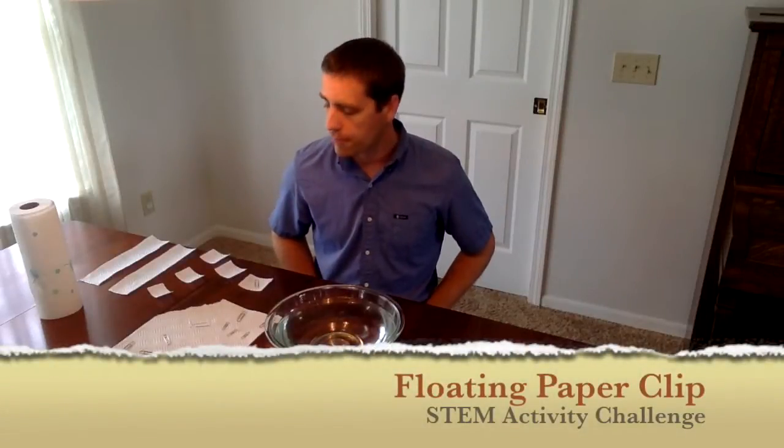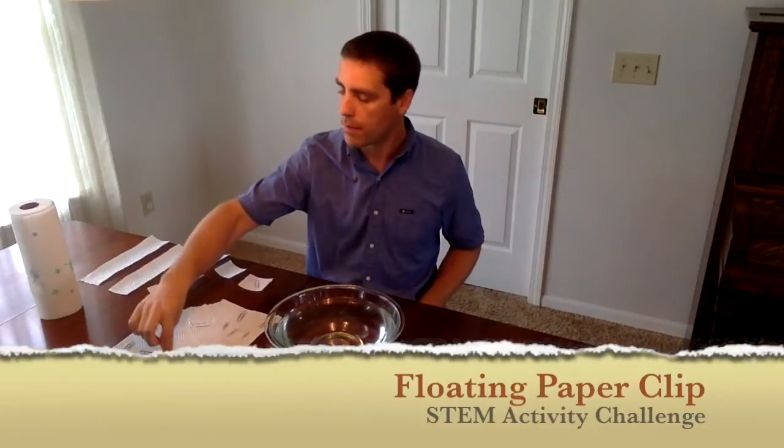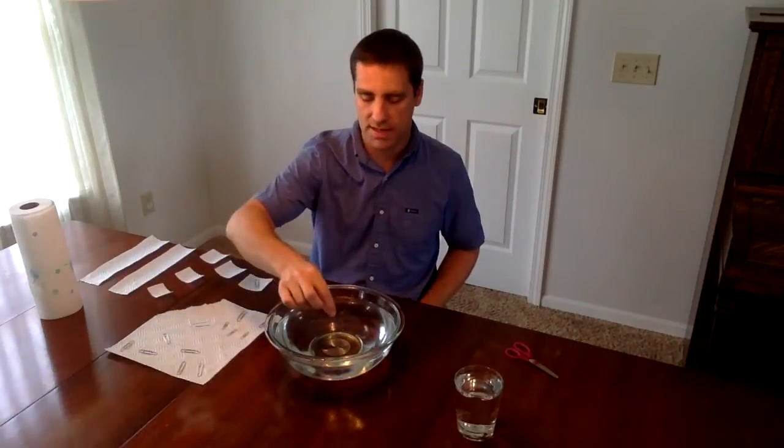The STEM activity challenge is called floating paper clips. What we're going to do is take something that normally would sink in water, which it does, and we're going to get those things to float.